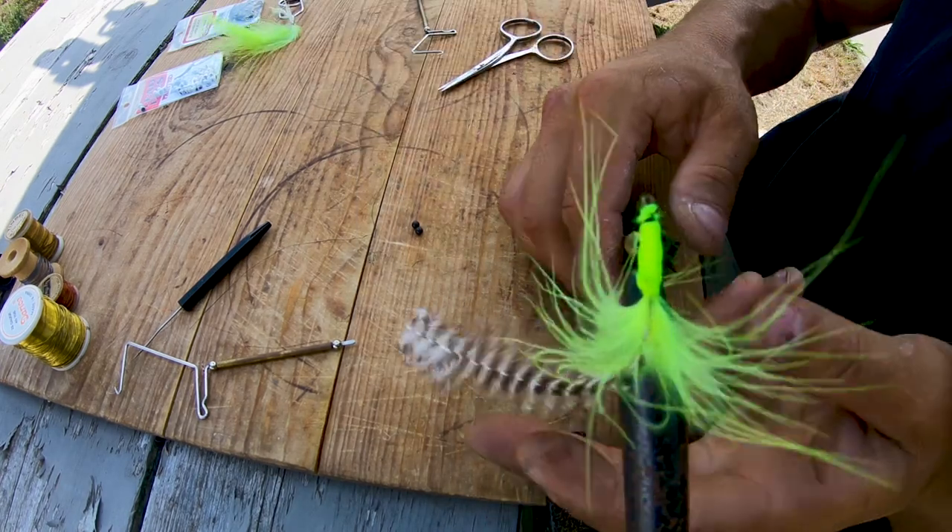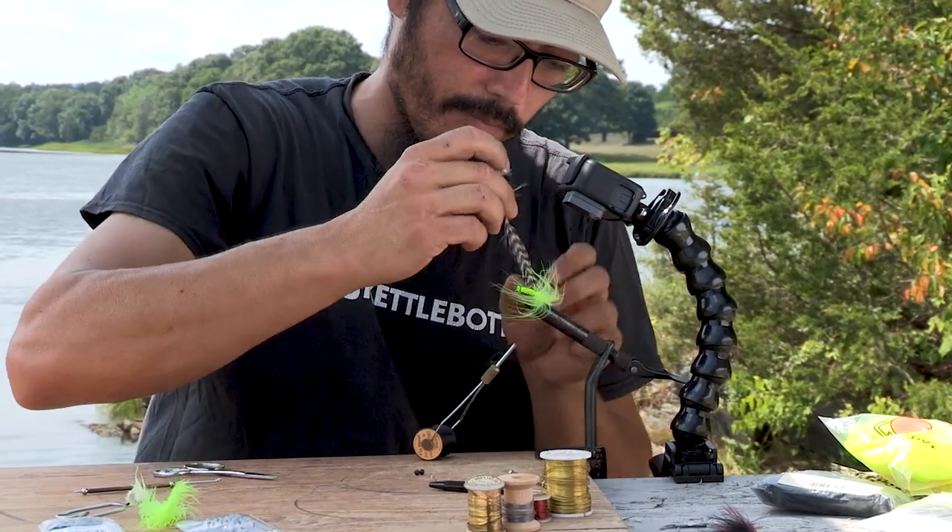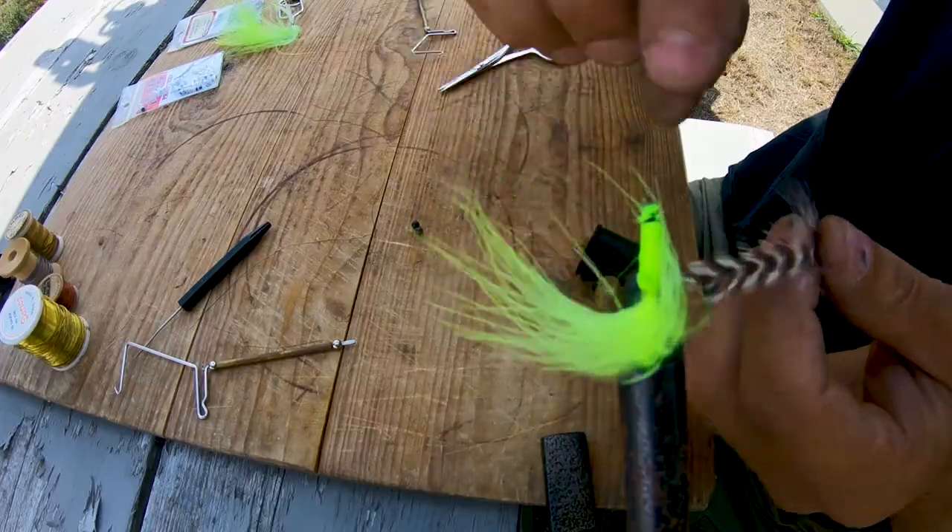And once you've got that locked in, take the little hackle that you had tied in earlier and basically just follow your wraps right up to the front.